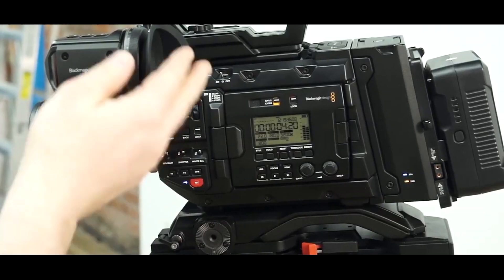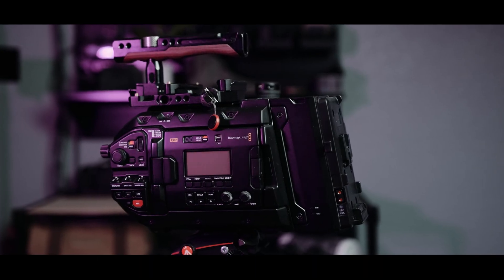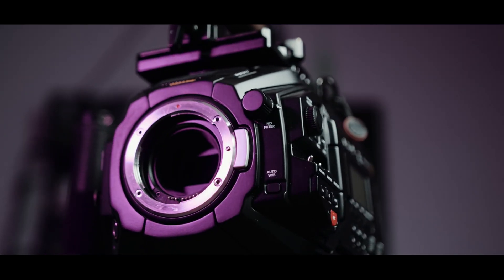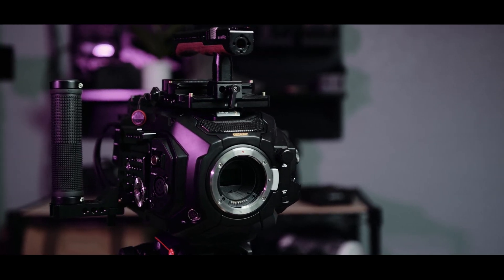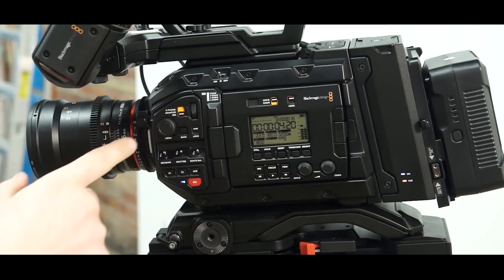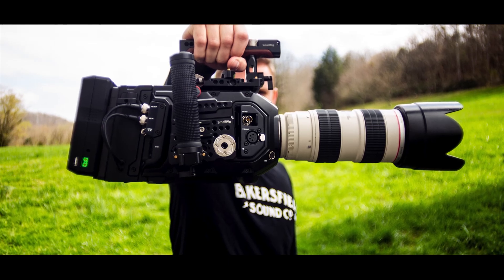The camera body is made from lightweight, robust magnesium alloy. Buttons, switches, and dials are laid out in a logical order that makes them easy to find by feel while using the viewfinder. Connections include 12G SDI in and out, USB-C, 48V phantom power XLR audio, timecode, and reference in. The optional Blackmagic shoulder mount kit lets you go from tripod to handheld immediately. The design is very much like previous URSA Mini Pro models.